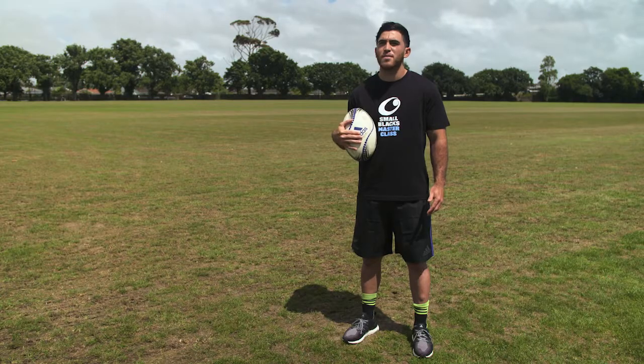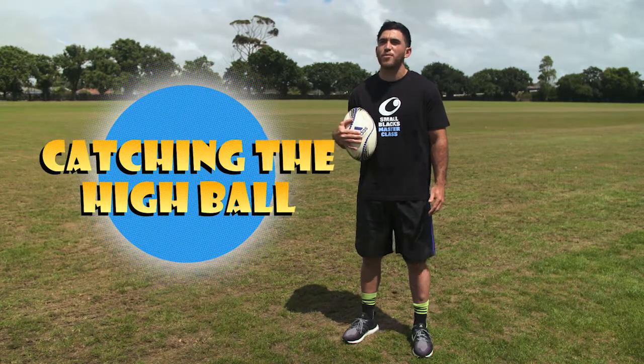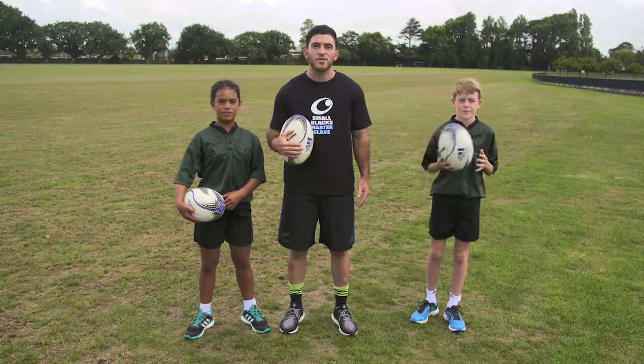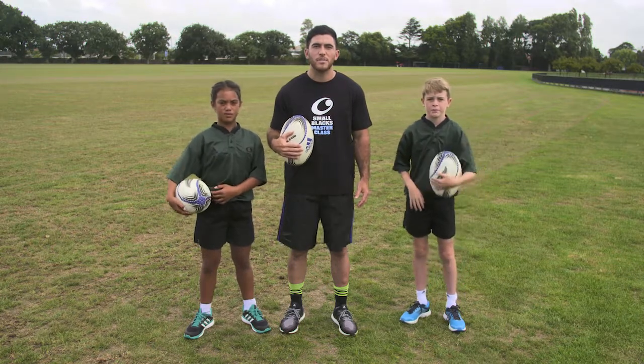Hi team, I'm Nehe, and here's another Small Blacks Masterclass. Today I'm going to take you through the art of catching the highball. Catching a highball is very important because if you drop it, your team gets put under pressure. If you find it hard to catch or make it too easy for tacklers once you've caught it, then you'll like these simple tips to make life easier.